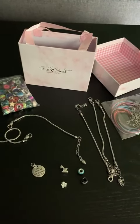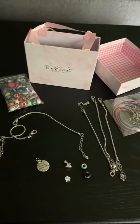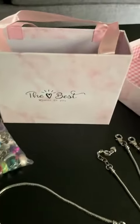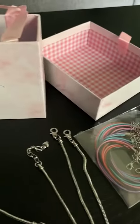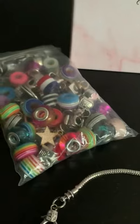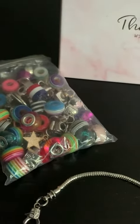I wanted to take a minute and show you this really nice set of jewelry. I'm actually really extremely impressed. It comes in this really cute box which is completely giftable. It comes with a huge amount of charms and beads.